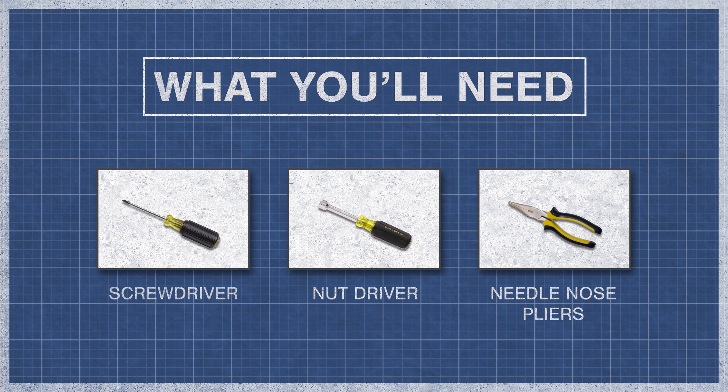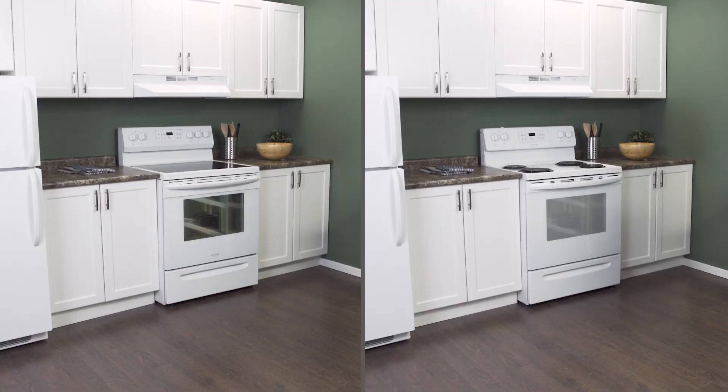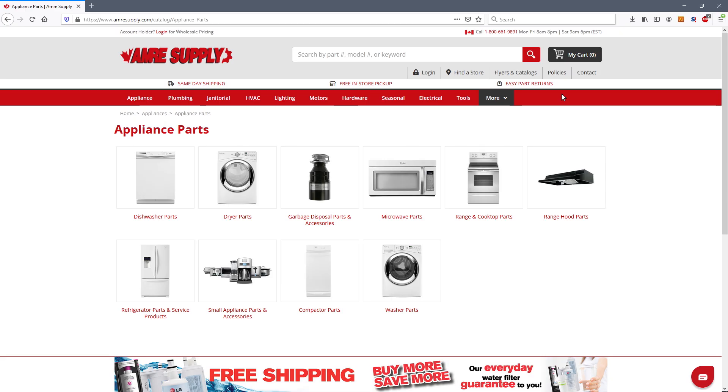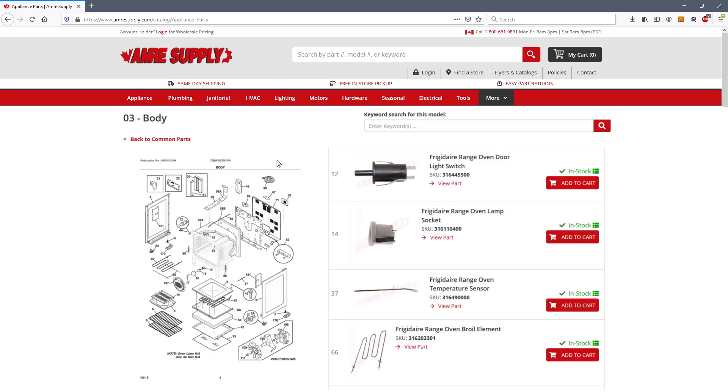To begin you might need a screwdriver, a nut driver, pliers, gloves, and a multimeter. Keep in mind there is some variation between models, and not all ovens will have the same parts. You can enter your model number on the Aimer Supply website to see a parts breakdown. This can be helpful to show you which parts are in your oven, and where they are located.